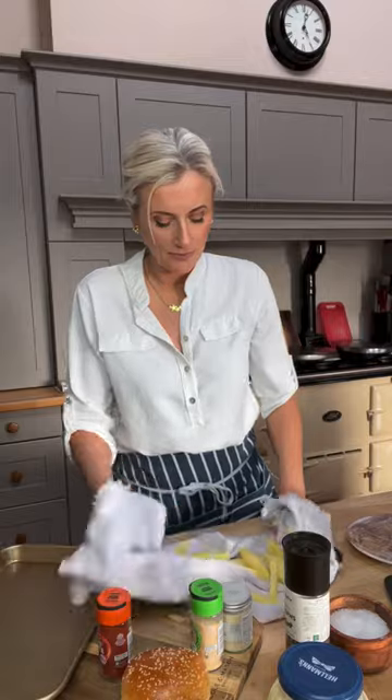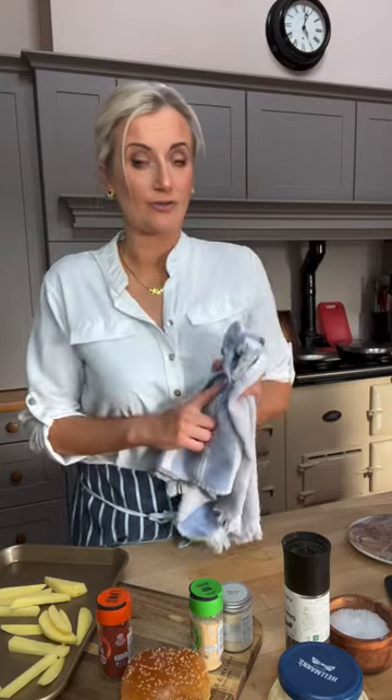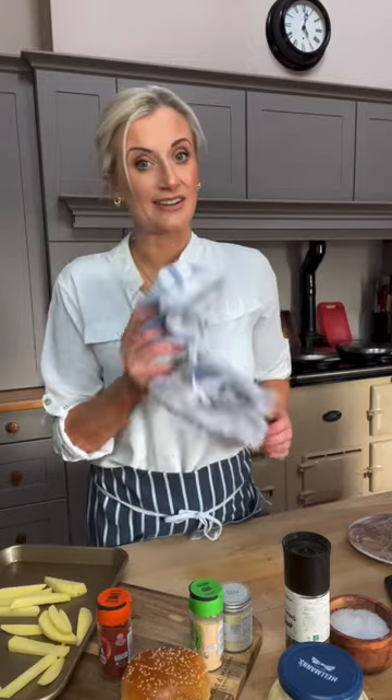I've rinsed them and I'm drying them really, really well — that's really important. I'm drying them with a tea towel. Little tip: if you've used fabric softener, don't dry them with a tea towel or your chips are going to taste like fabric softener. Use kitchen paper instead if your tea towel has fabric softener.